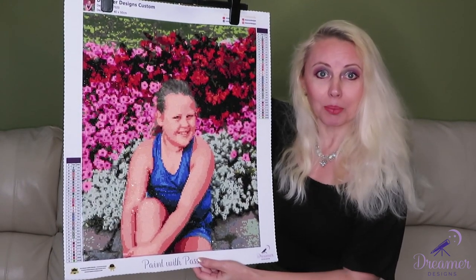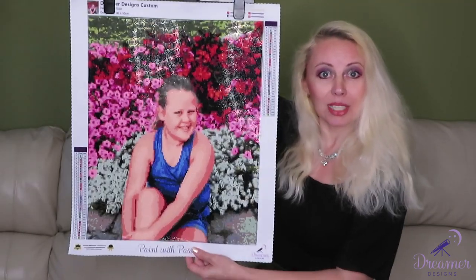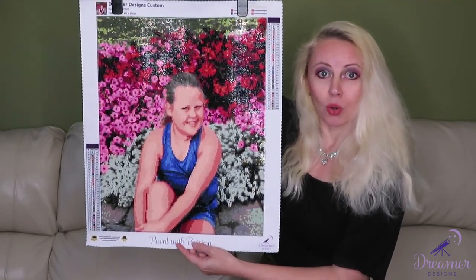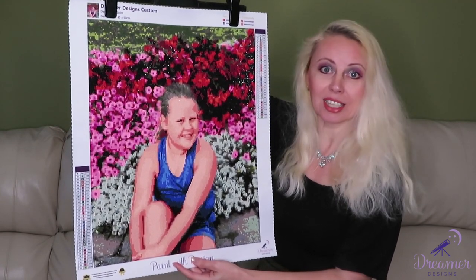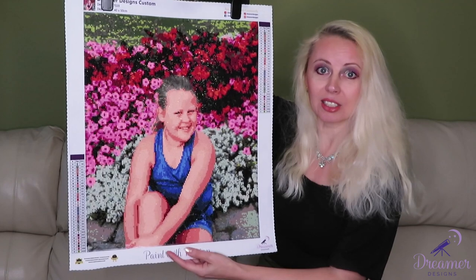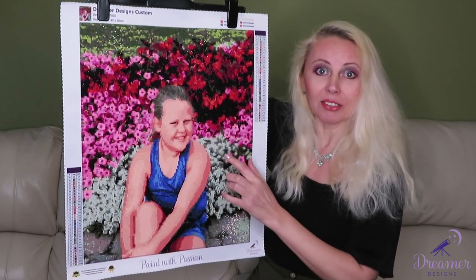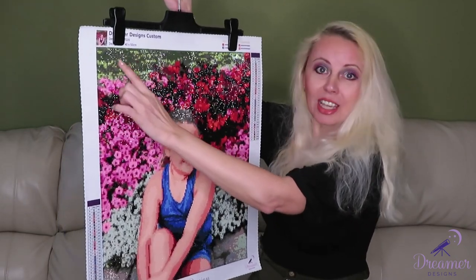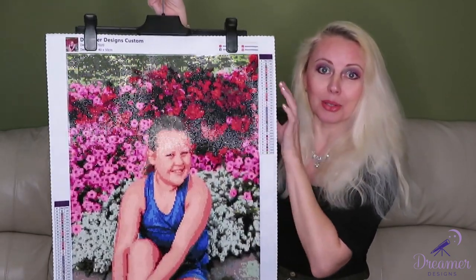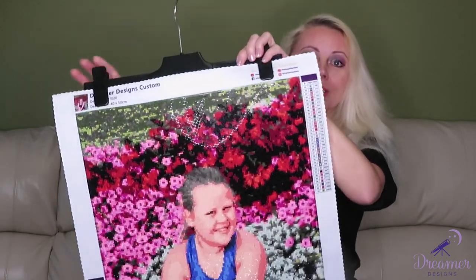Please comment below what you think about this canvas. I think it's gorgeous — the 40 by 50 centimeter size is perfect. I love all the details, the wrinkles and shades on her t-shirt, and I can see the grass up top with lots of AB colors. We drilled some of that together, and up close you'll see the AB sparkle.